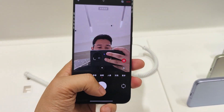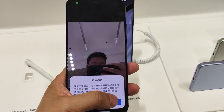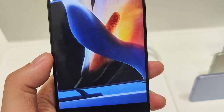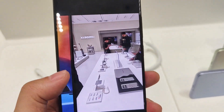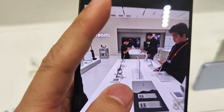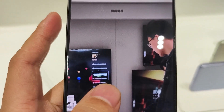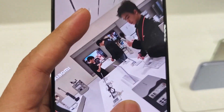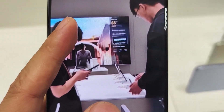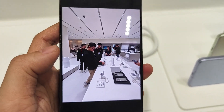Both devices use the Snapdragon 8 Elite generation processor, and both support LPDDR5X RAM and UFS 4.0 storage. Both are powered by HyperOS 2 and feature Leica optics. The front cameras are both 32 megapixels. One last small difference is size — the Xiaomi 15 is just 8.08mm thick and weighs only 191 grams. Let's check the details of the Xiaomi 15.